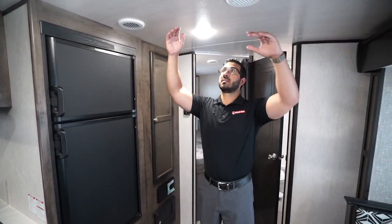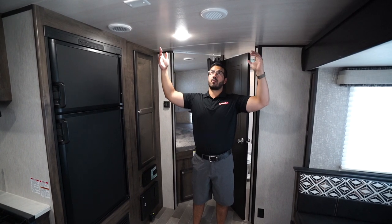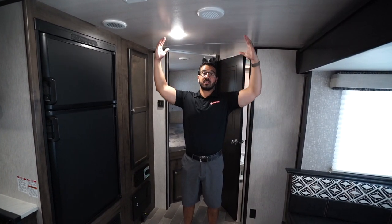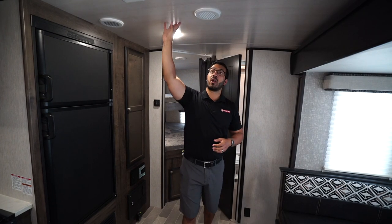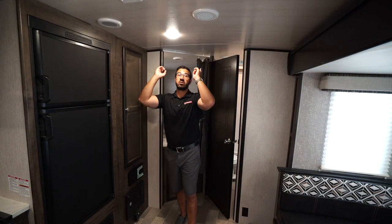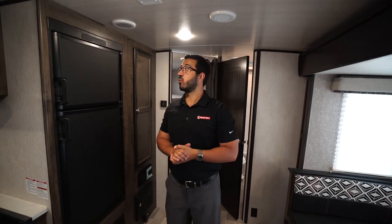One of the other things you will notice in the Mallard is the barreled ceiling — it's a fully laminated roof and it gives you that extra head space right in the center. It doesn't feel closed in or make you feel claustrophobic, which is great. Nice light color on here as well. Ducted AC throughout — you can see that you have two channels that run down there so that way you get nice even cooling throughout the camper.